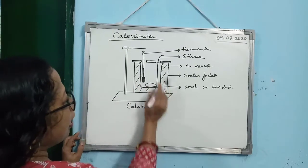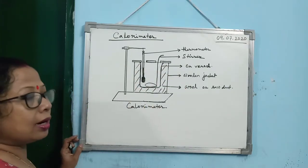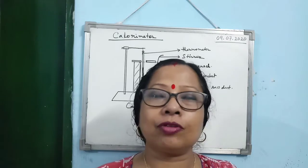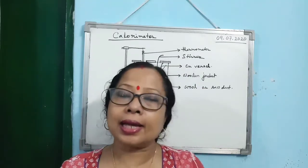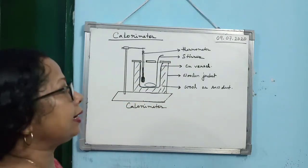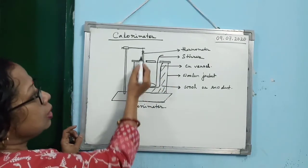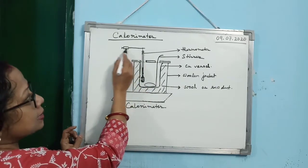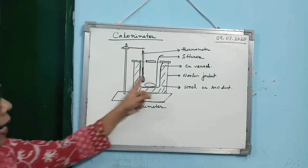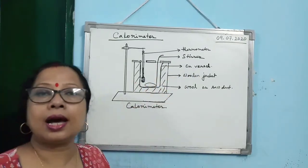Above the wooden jacket there is a sliding wooden lid. When we come back to school, I can take you to the physics lab and show you the calorimeter. On the wooden lid there are two holes. From one hole, the thermometer is suspended by a stand and clamp. Through the other hole, a stirrer is inserted within the copper vessel.